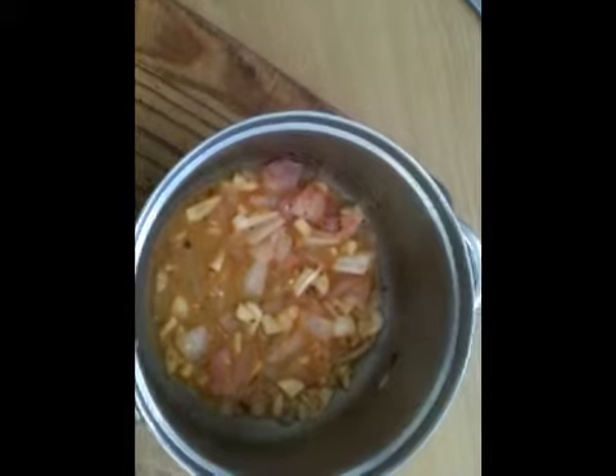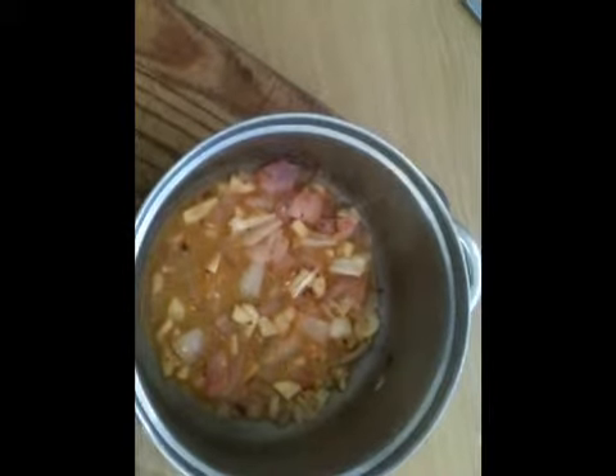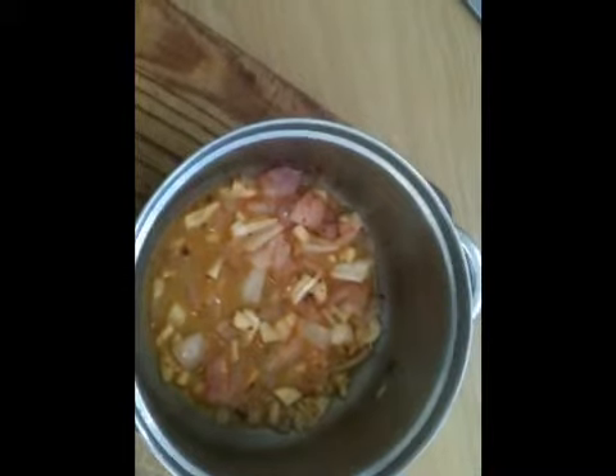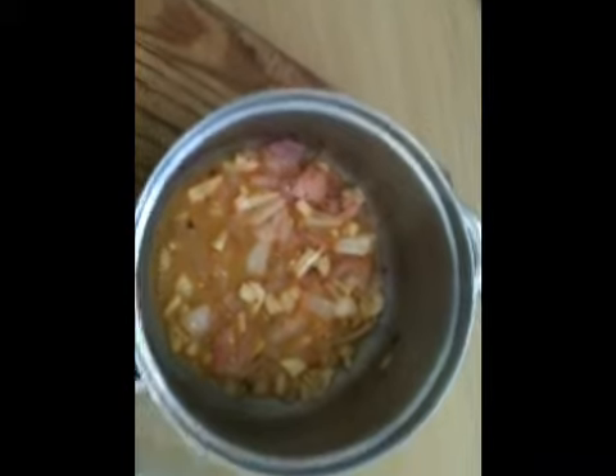Put the mixture into a heavy base saucepan and heat for about one to two minutes on a high temperature, just to combine your flavors. Then pour this into a dish, put your fish in it, coat it, and store for about one to two hours or more until you need the fish, in a fridge.